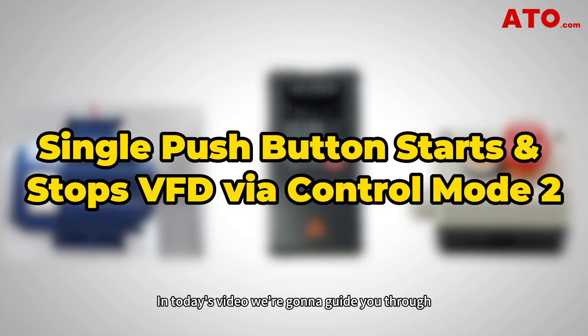Hello guys, in today's video we're going to guide you through how to do VFD control wiring with a self-lock push button switch to run the motor in forward direction. We'll also learn the basic VFD programming, so let's dive right in.